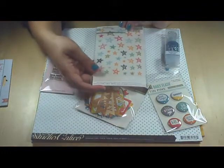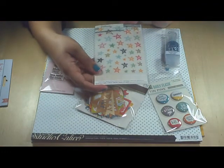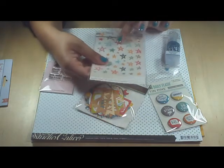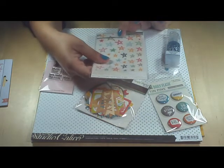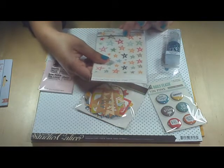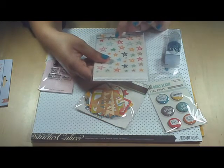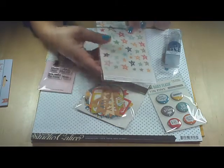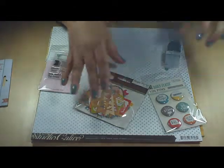Next we have these vellum stars from Studio Calico. And they're not just vellum — they're also self-adhesive. So they're all these cute little doodled stars that you can stick onto your layout and they'll look like they've been doodled on the layout.